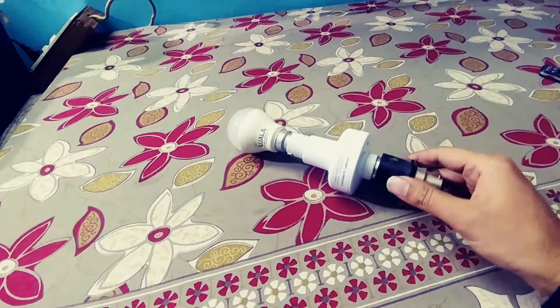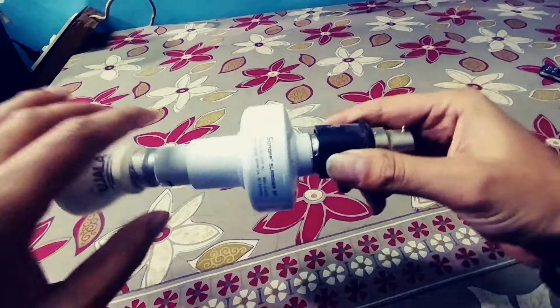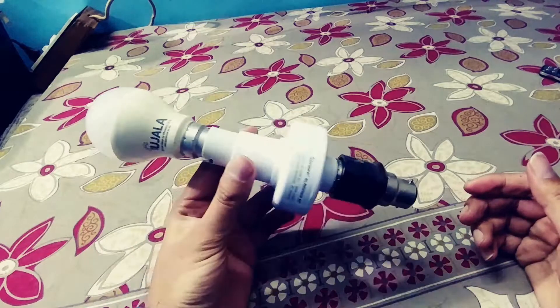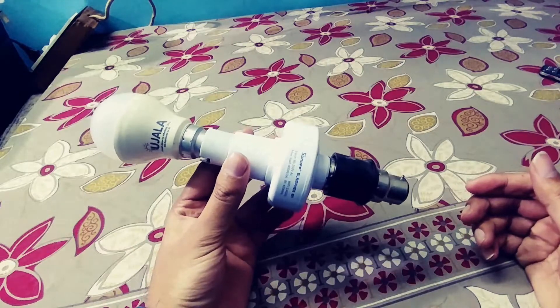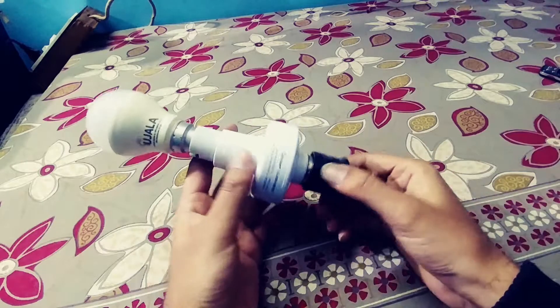Today I'm going to review the Sun on/off smart bulb holder. It is Alexa-enabled and Google Home-enabled, and I have already set it up.